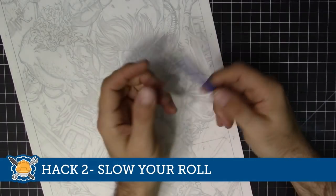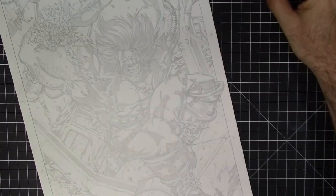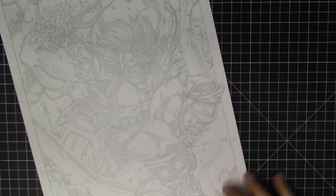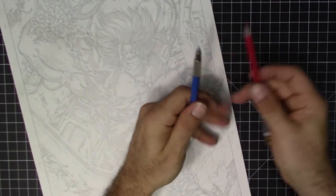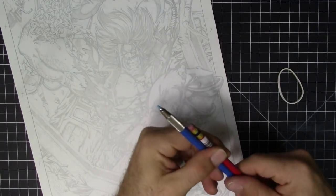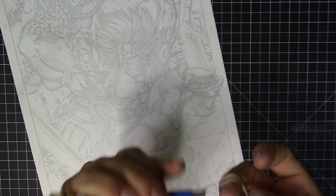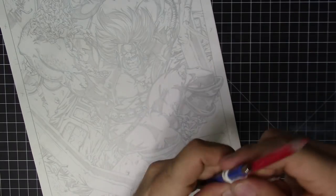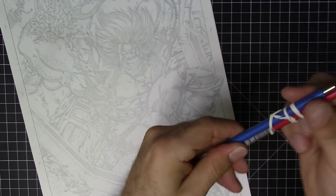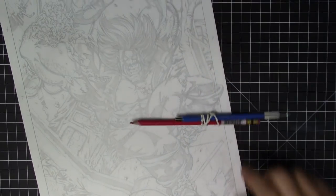Hack number two: slow your roll. If you work at an angle like me, your pens sometimes will roll down off your artboard. Here's a tip someone sent in: if you've got two tools you use all the time, just take a rubber band and wrap it around them. This does two things — it gives you a two-sided tool so you don't have to keep switching, and it stops your tools from rolling. It should stay on your table, and you can just pick it up, use one side, then flip it and use the other.